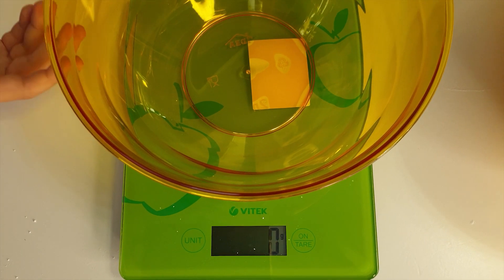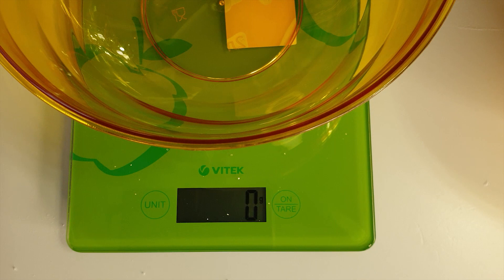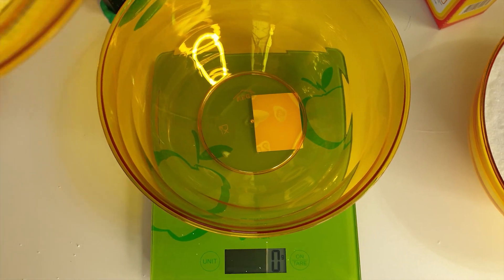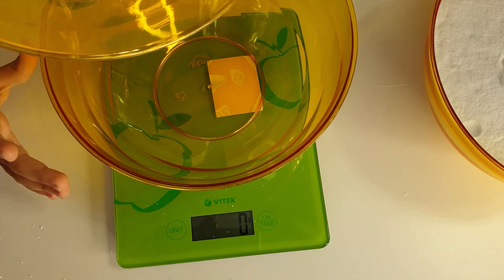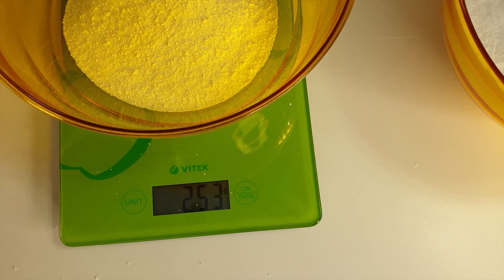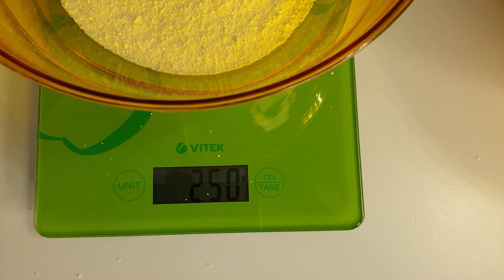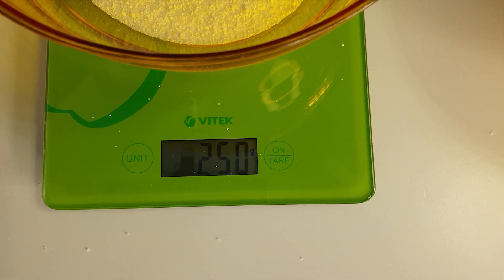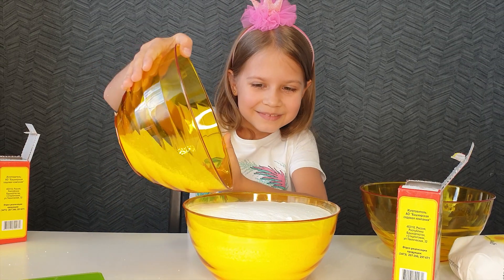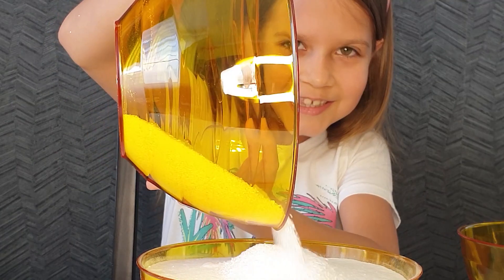This is my scales, and I need to add 250 grams of citric acid. Daddy, can you help me? Pouring out. It looks like the snow. Here is 250 grams. Pouring out our snow. You know, it's the snow in pieces.